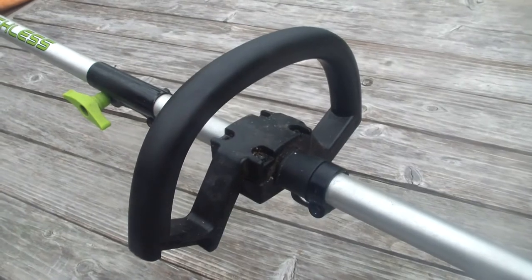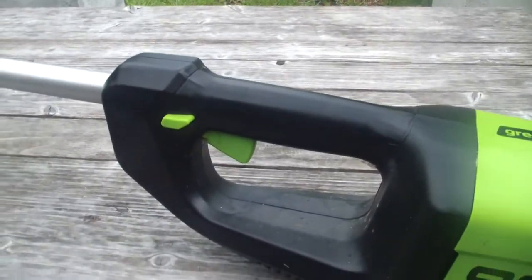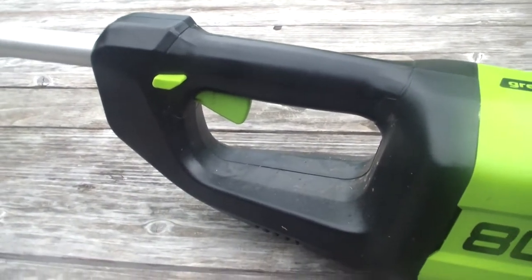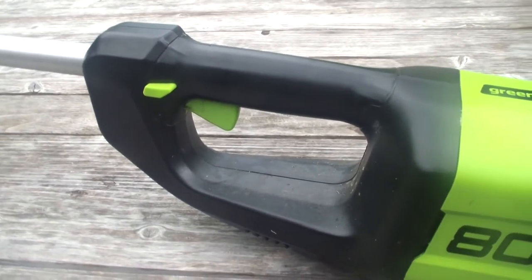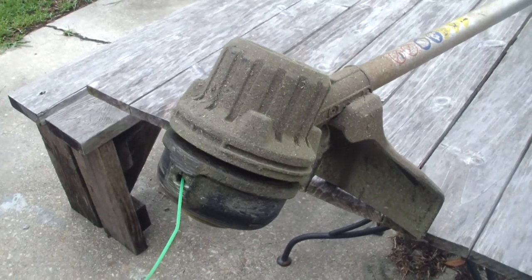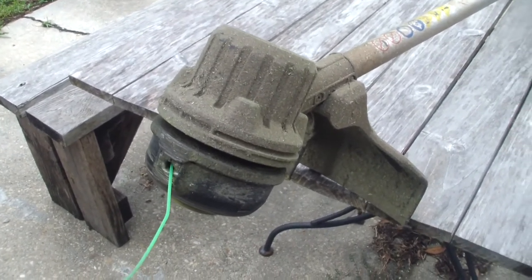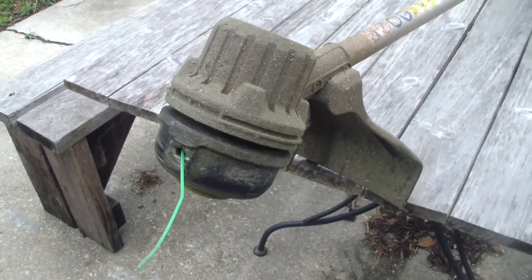You can adjust the handle for your height with these four screws. Here is the trigger — it has a safety button, but it does not have a switch which controls the speed. The string is easy to change with some practice, but it's not as quick as the speed feed head in my other video. In the future, I'll have a video on how to change the string on this guy.